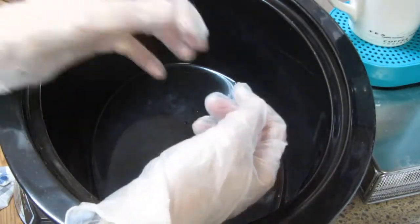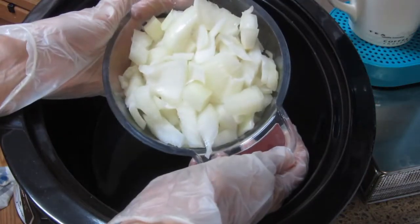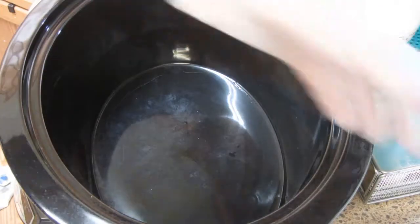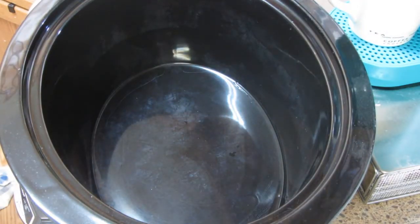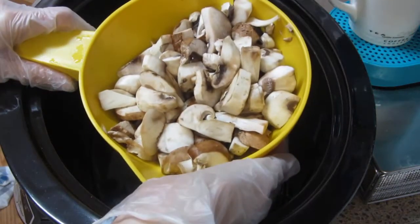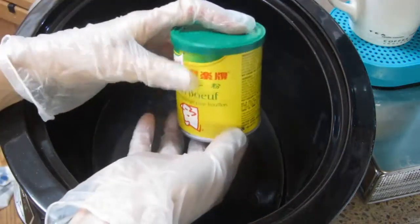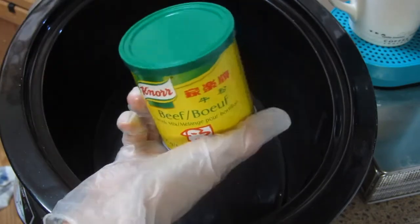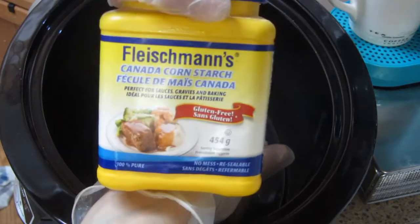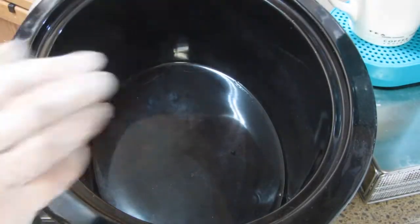The more seasoning, the tastier - the more lasa! Meron tayo - onions, potatoes and carrots, at lalagyan din po natin ito ng mushroom. Para naman sa ating gravy mamaya, ay gagamit din tayo ng beef broth at itong ating cornstarch. But that's for later, pag tayo ay gagawa na ng gravy.